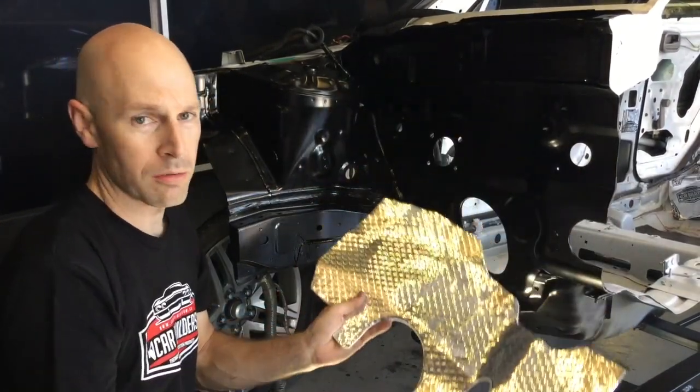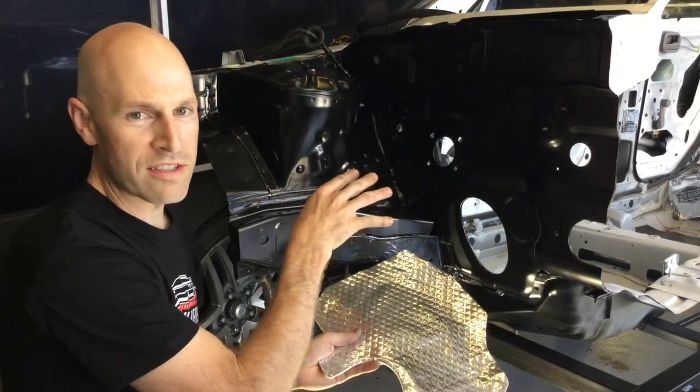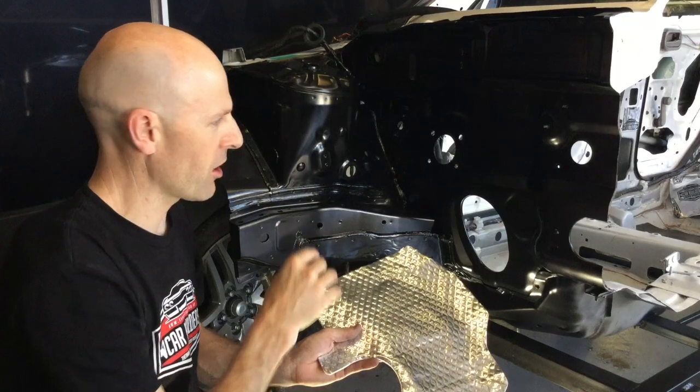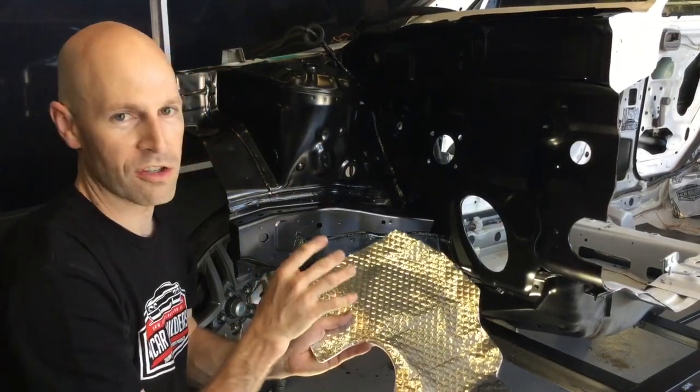We're going to peel and stick it on the firewall. You want to clean the surface down with a spirit wipe — use prepsol, metho, or acetone. Make sure it's clean, because you only get one shot at this.